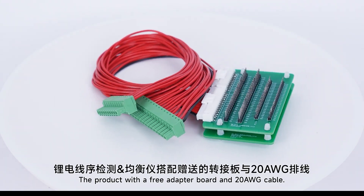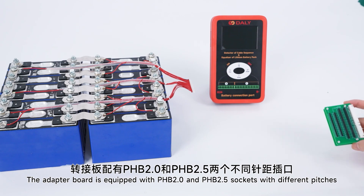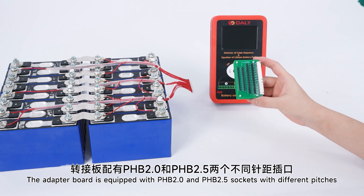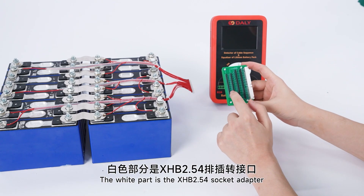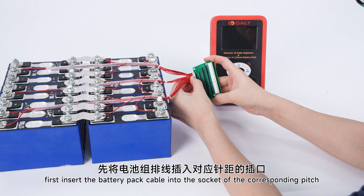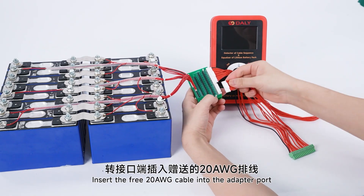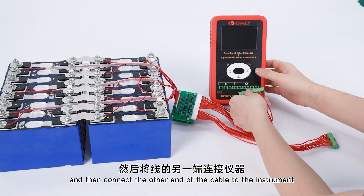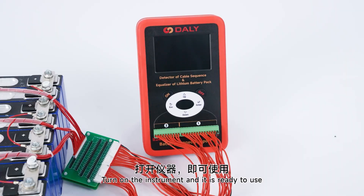Cable Sequence Detection. The product comes with a free adapter board and a number 20 cable. The adapter board is equipped with PH 2.0 and PH 2.5 sockets with different pitches. One part is the XH 2.54 socket adapter. First, insert the battery pack cable into the socket of the corresponding pitch, insert the number 20 cable into the adapter board, then connect the other end of the cable to the instrument, turn on the instrument and it is ready to use.